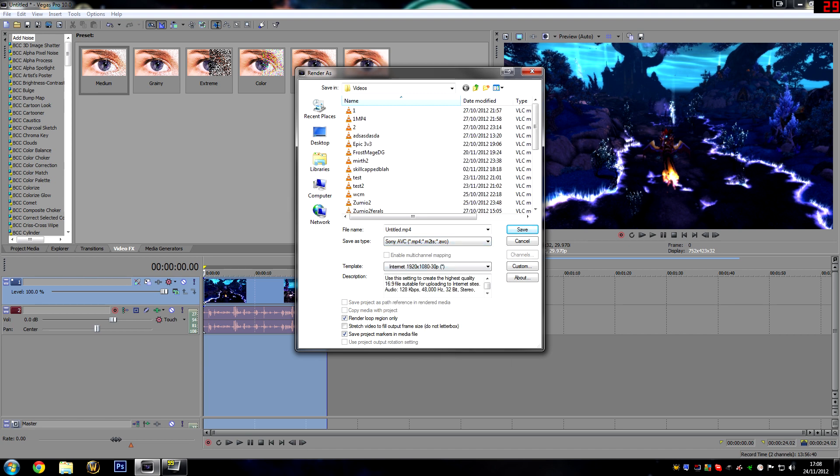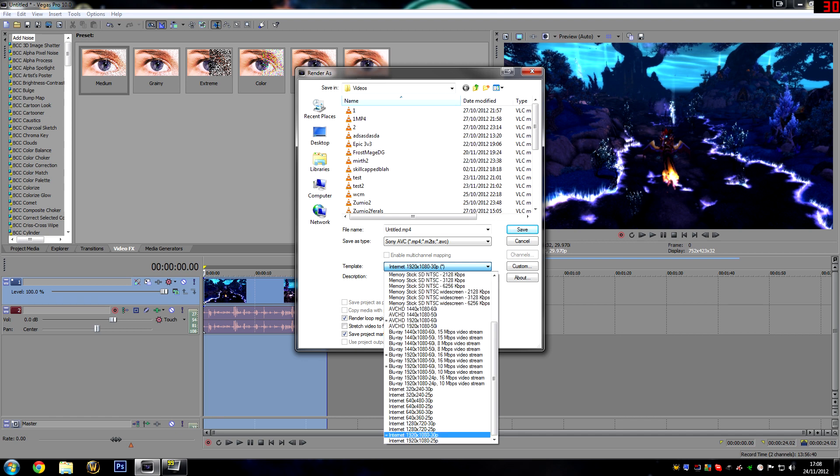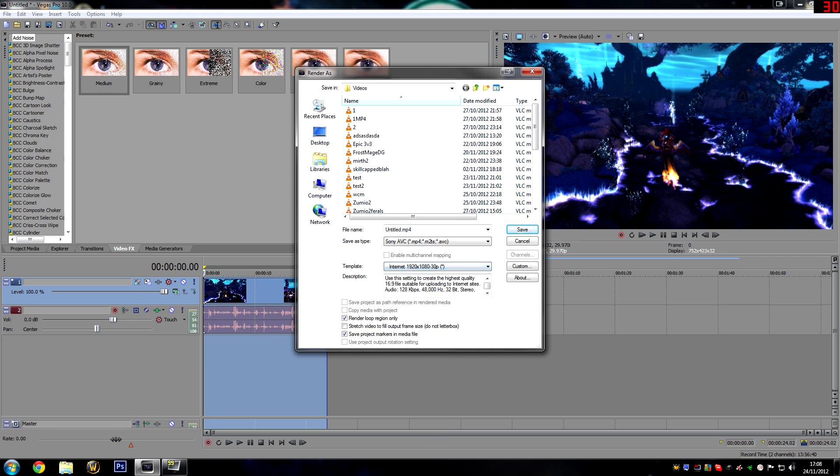Once you've selected Sony AVC, you need to choose a template. Look through your templates and select the internet 1920x1080 30p option — it'll usually be at the bottom. I've just configured mine slightly so that's why mine's at the top. Select that and then click custom.